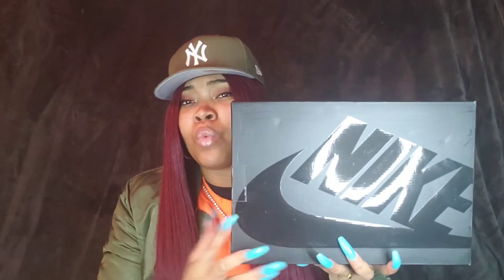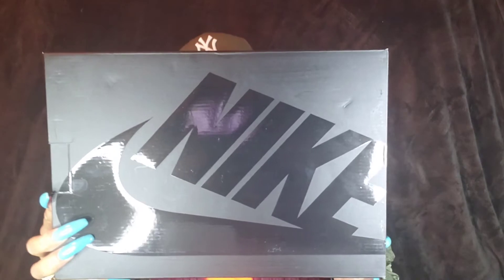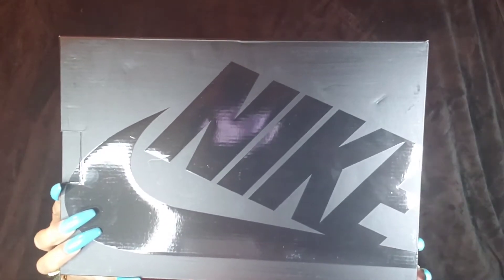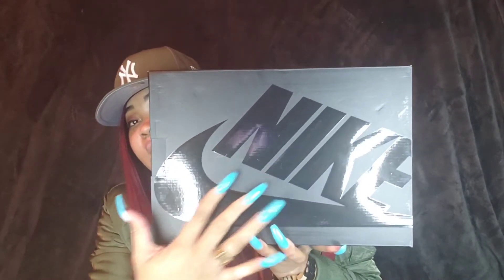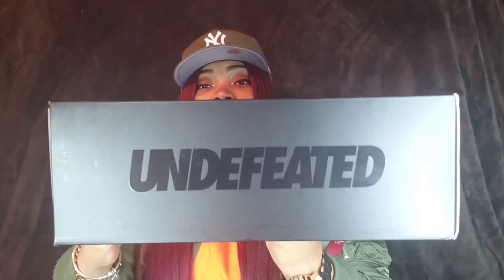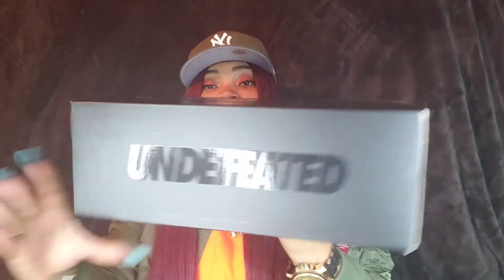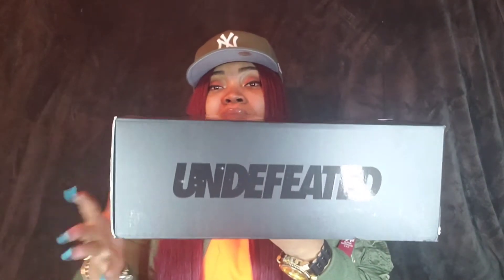We did get a box change, and you guys know how much I love box changes. So glad we didn't get the standard red and white Nike box. As you guys can see, we have this nice all-black, blacked-out Nike box. You have your Nike and the swoosh in black — kind of has that little shine material to it when light hits it. On the side of the box, you have 'Undefeated,' and on the other side as well. Really simple box, nothing major.